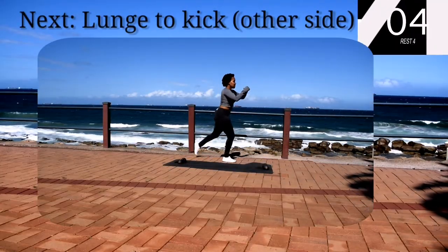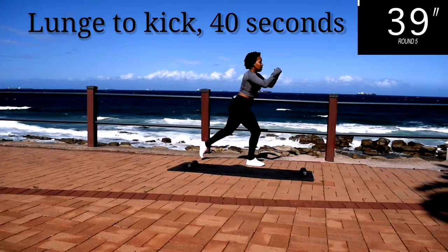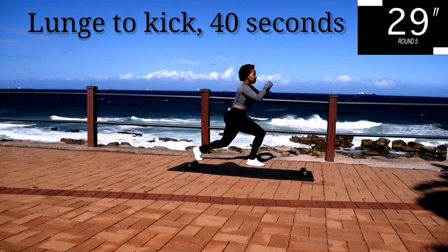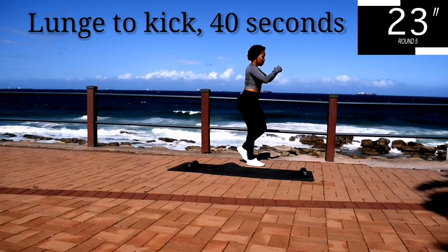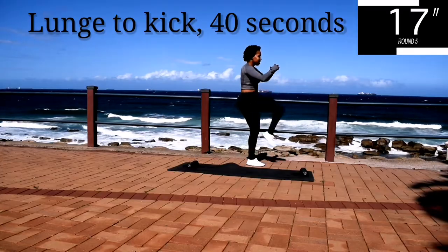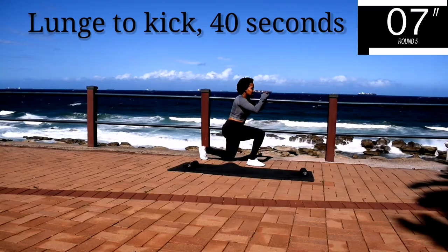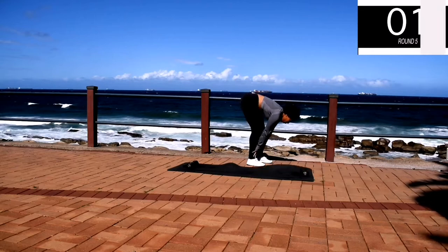Up next, lunge to kick on the other leg. You're halfway there. Engage your core. Ten seconds to go. Take a 10 second rest.